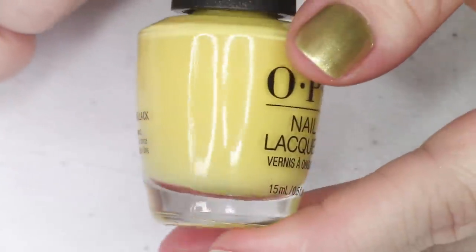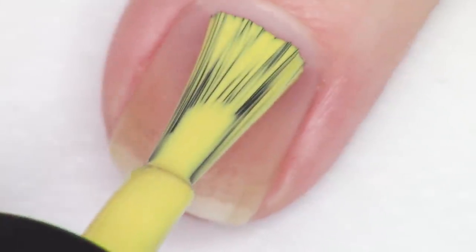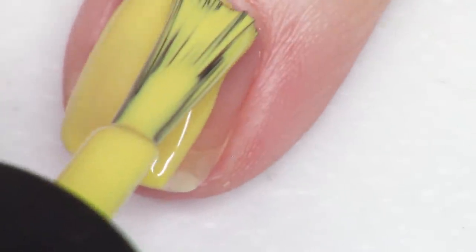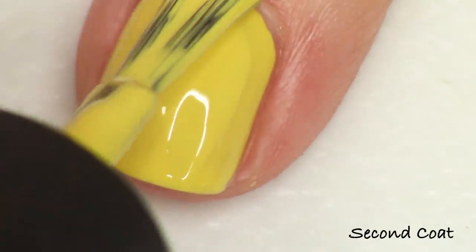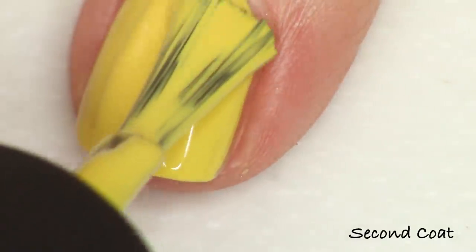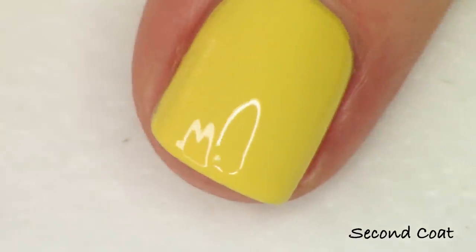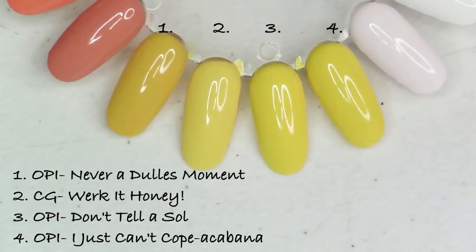Next up we have the bright sunny yellow. I was so pleased to see this polish — I do have a few OPI yellows similar enough to show a comparison. This polish is called Don't Tell a Sol, where 'sol' is the Spanish word for sun. I'm happy to report this has a beautiful two-coat formula with no streakiness issues. It self-levels nicely at just two coats, so it's a really great standard yellow formulation.